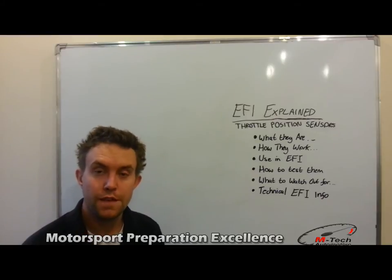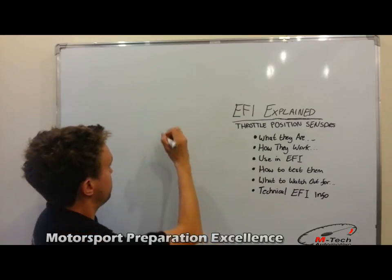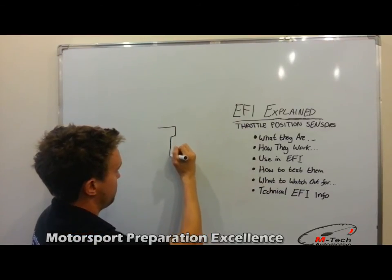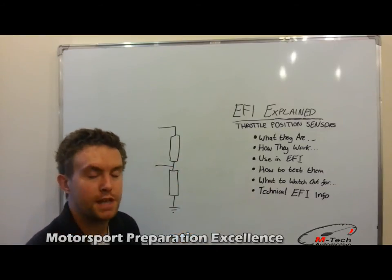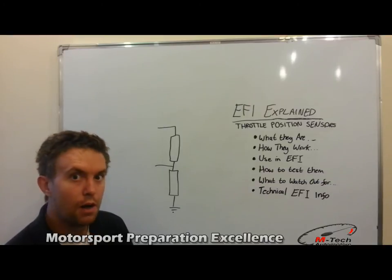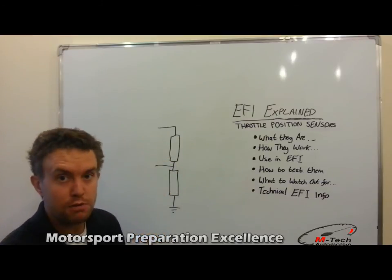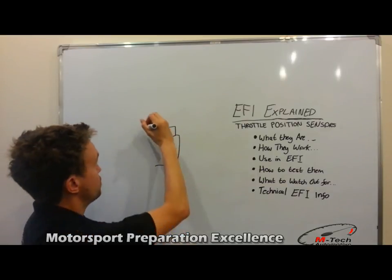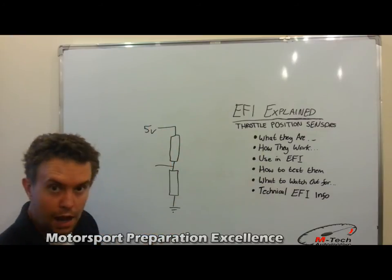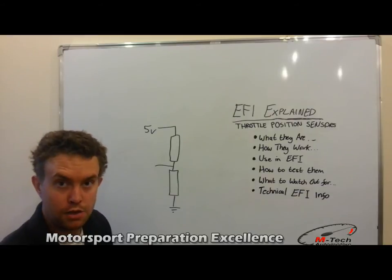So, how do they work? Well, for that we need to explain what a potential divider is, and this requires a diagram. This is a typical potential divider — a very basic electronic circuit. You have two resistors and a voltage input at the top. The top input would generally be from the ECU — the voltage referenced from the ECU for the sensor system — and it would typically be 5 volts. At the other end of this resistor network, we have a ground or a sensory ground, which may go back to the ECU or just go to a common ground on the car.